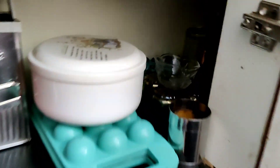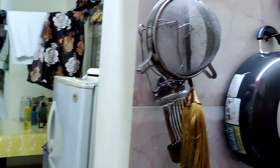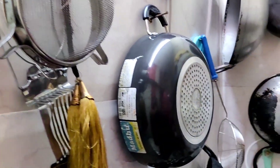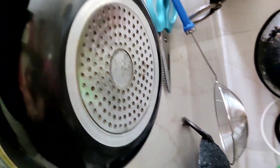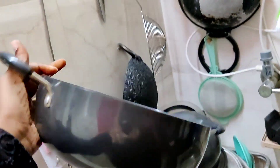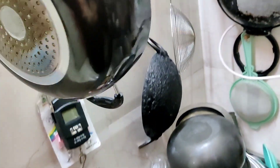This is a semi-modular kitchen. This is a rented house. This is hard anodized.